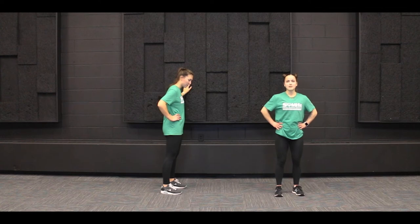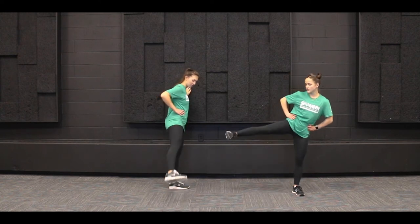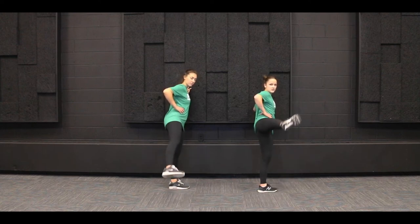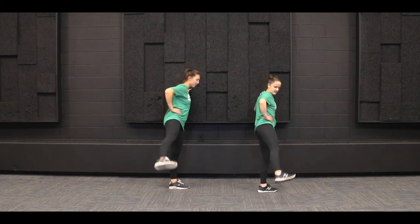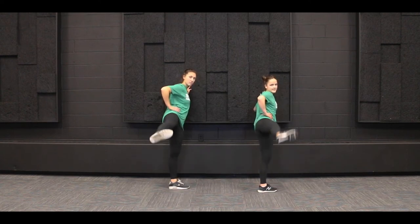Our next leg exercise is going to be some side leg raises. If you feel like you have the balance, you can do it on your own, or if you have a wall nearby, you can hang on to it. We're going to keep our left leg planted on the ground, start with that right leg, and just lift up to a comfortable height. We're going to do 10 on the right leg first. One, two, three, four, five, six, seven, eight, nine, and ten. Nice job.